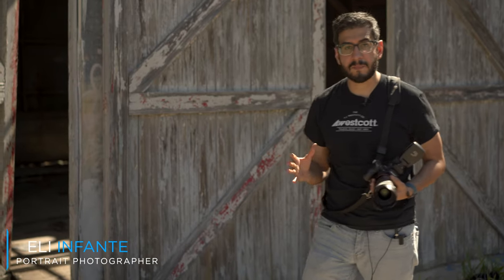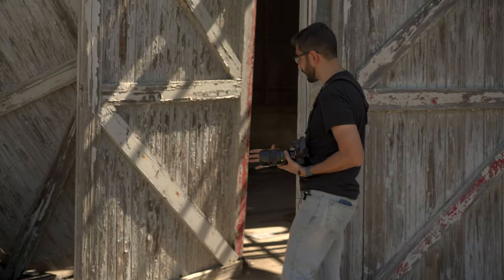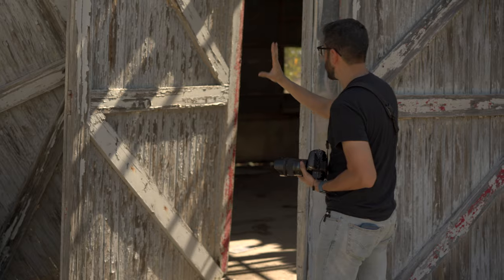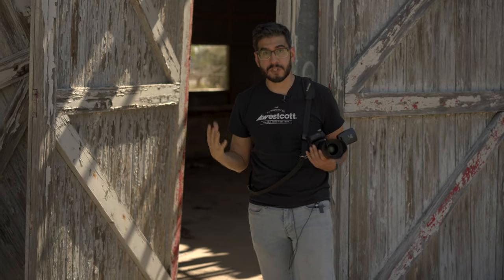The first thing I look for when setting up my composition is the available light. What inspired this photograph was the beautiful light coming through the roof, and of course we get this beautiful awesome texture. I love the lines I got here with the wooden doors, and it's awesome when you can get nice perspective.